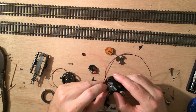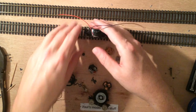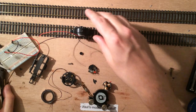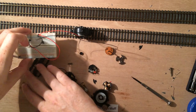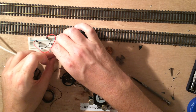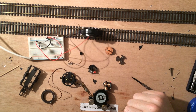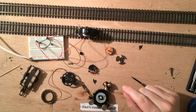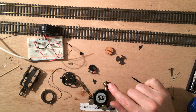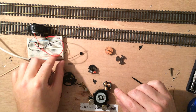I just screwed it tight so it won't move. Put on some leads and you have a new little motor. I have a small breadboard here with some power so I can connect my wires. It's very sensitive — I would not recommend this running on an analog track. I'm going to put a digital decoder on this, but it moves rather nicely and I'm very happy with this.